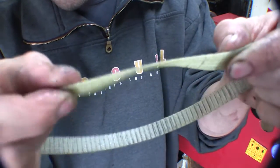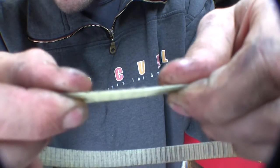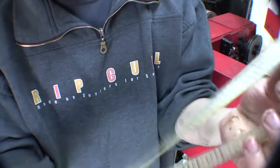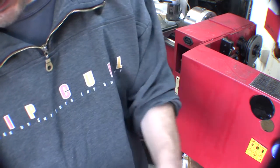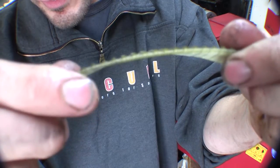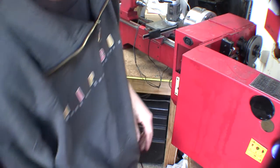And as you can see, a tooth belt — no longer very toothed. It's more like a smooth belt now. There are a couple of teeth left there, not much though. Piece of crap.